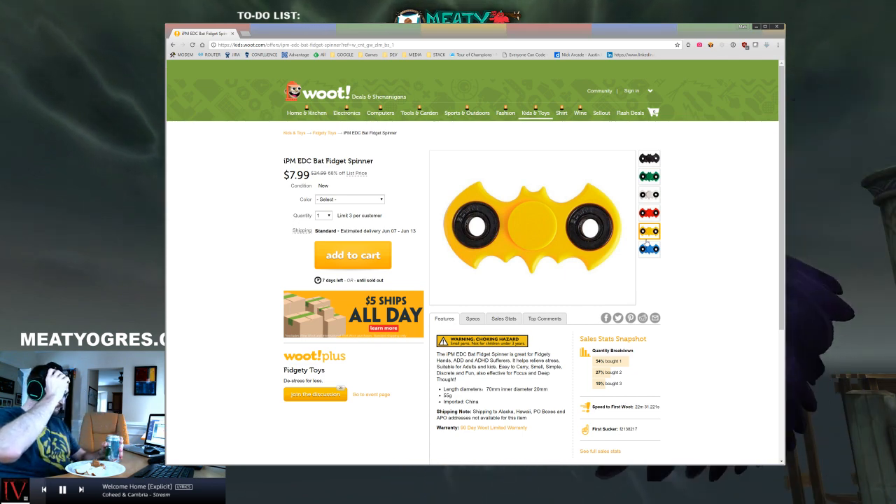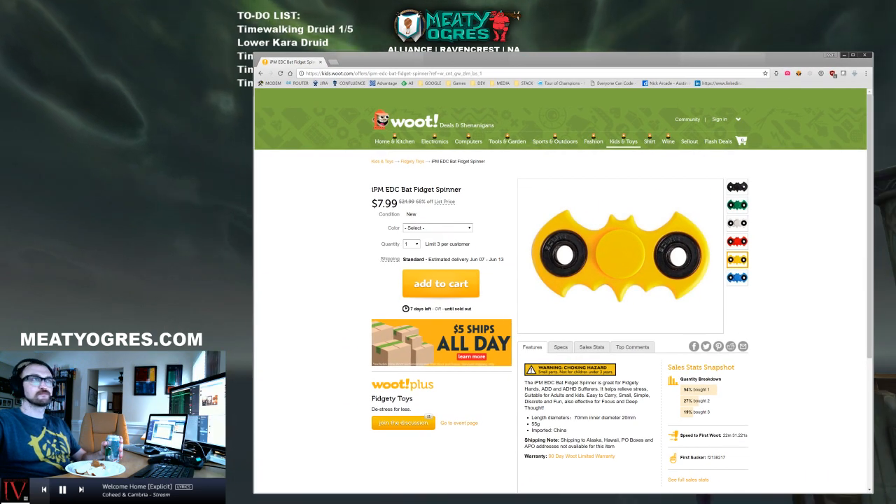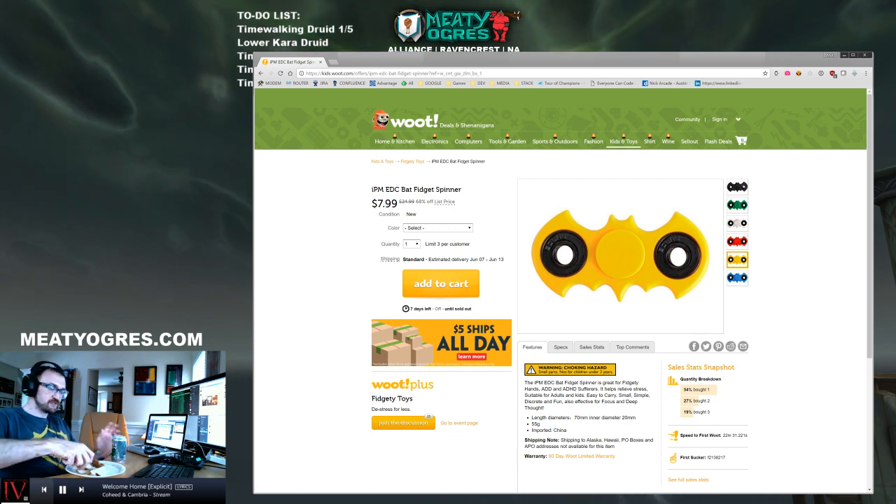If Wayne Tech is putting out a fidget spinner, you can't not get that one. This thing was designed by Lucius Fox, so...